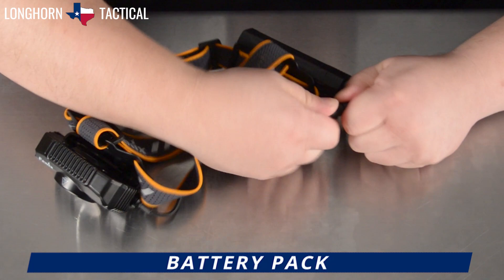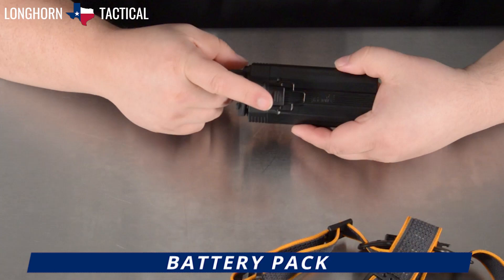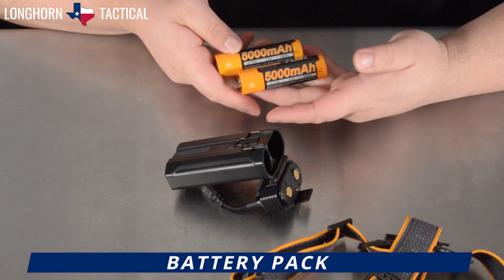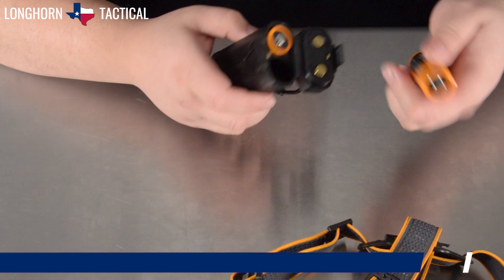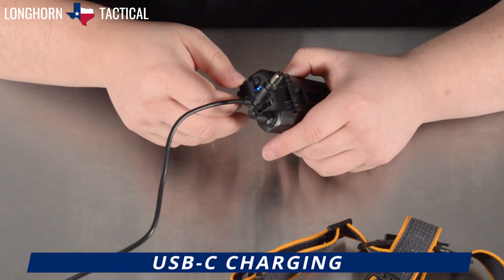Let's disconnect it from the headlamp assembly — you can push up on this clip right here and it should pop right open. The HP30R V2.0 comes with two 5000 mAh batteries included, but if you were to have extra Phoenix button top batteries, the ability to swap out batteries can allow for continuous usage. These batteries can then be charged inside the battery pack via this USB-C port on top, behind this protector sleeve. The quad LED battery level indicator will begin blinking, letting you know the batteries inside are currently charging.